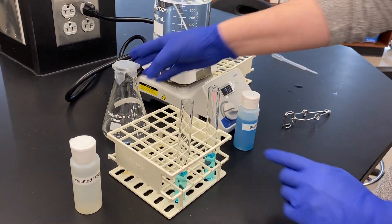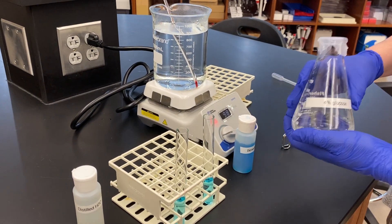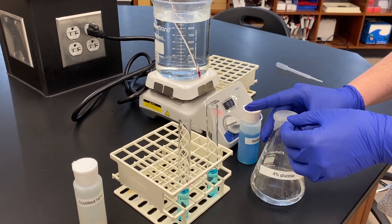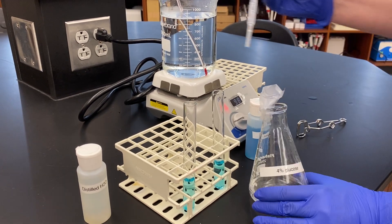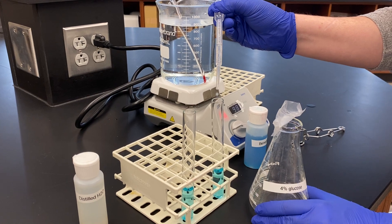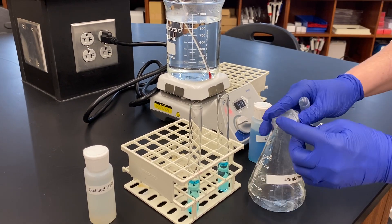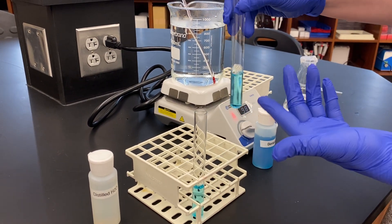My positive control is going to have a sample of something that should react. In this case, we're going to use 4% glucose. I'm going to add 10 drops of 4% glucose. So we have our 10 drops of glucose, and you'll notice right now there's no reaction.